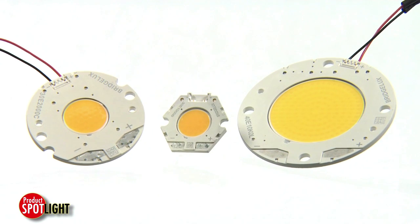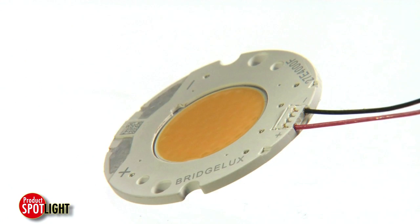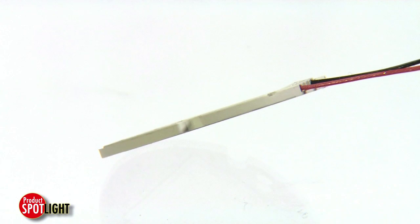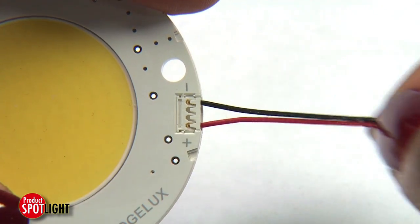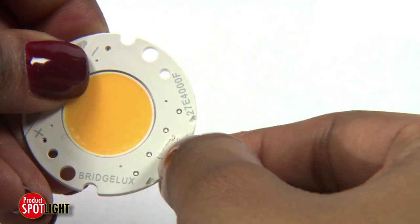The PSI, or plastic substrate interconnect, provides an extreme low profile with connection through wire systems such as Molex Pico EasyMate. This version is under 2 millimeters tall.